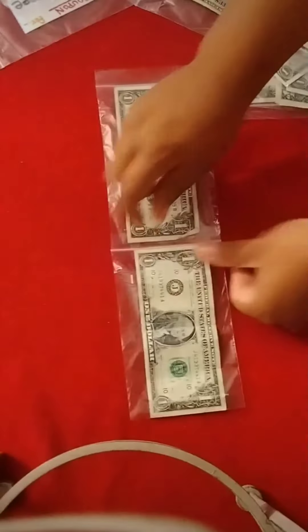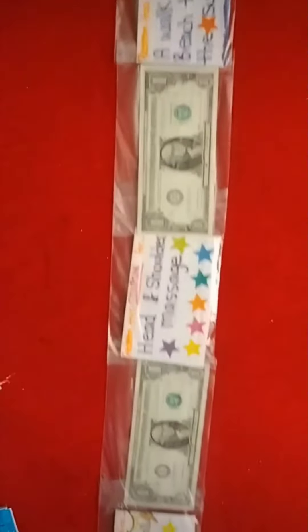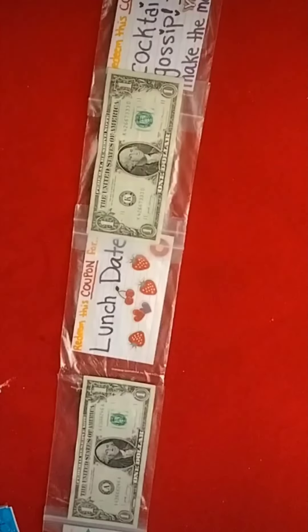Next, align your dollars and coupons making sure they are all facing the exact same way, and add some tape in the front and the back to make sure it's nice and secure, because you don't want it coming apart.